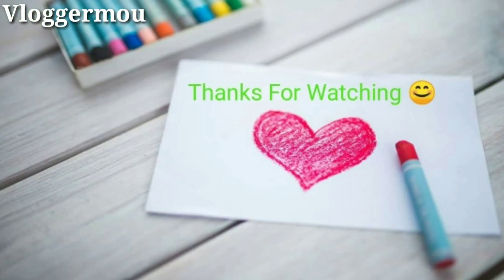If you're going to try this, please like this video and subscribe to my channel. I'll see you in the next video.